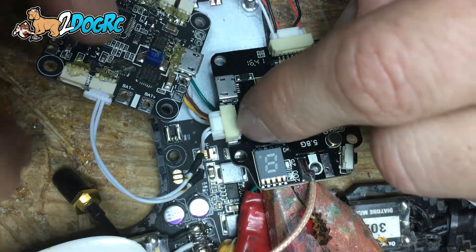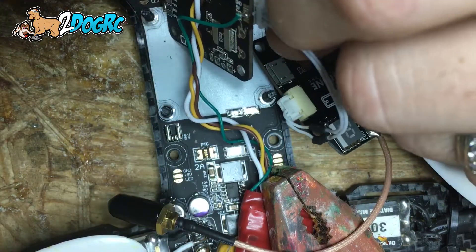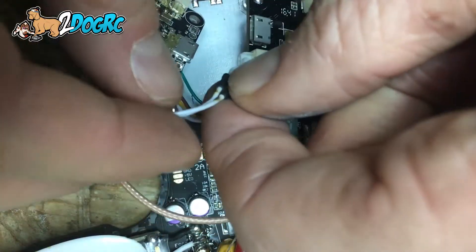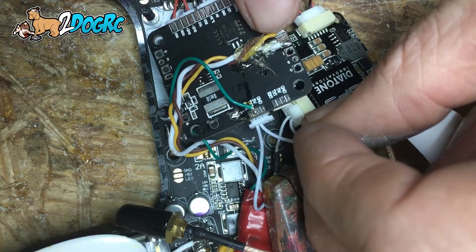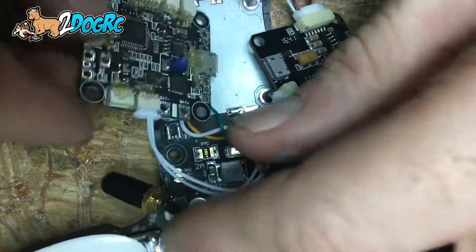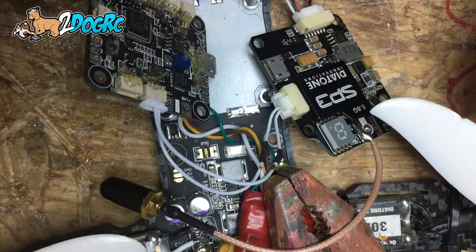This last wire here is the receive on the video transmitter OSD, but it's the first wire here, which is transmit. So this last wire is receive and it's going right here, which is transmit on the board. And this is UART2 right here. So it's transmit to receive, receive to transmit — you just swap them, because this is talking to this, and this talks back to this.